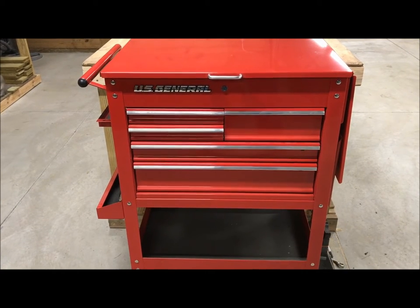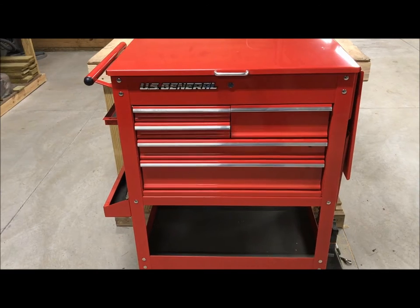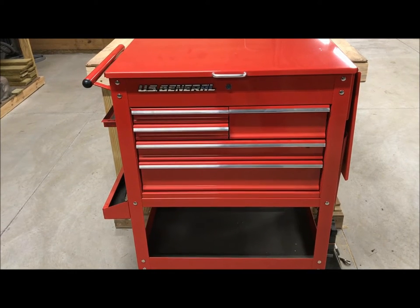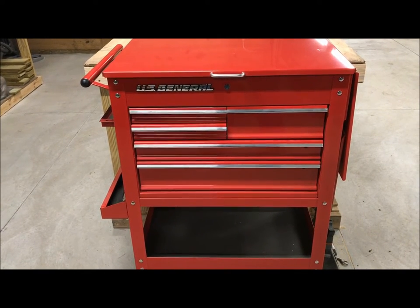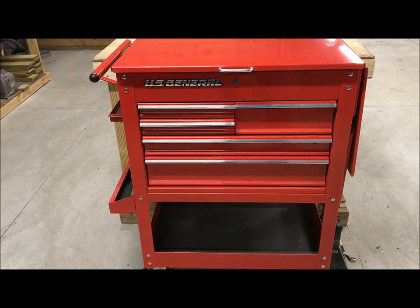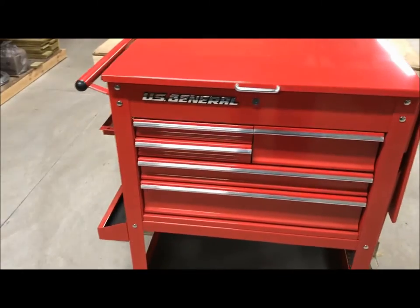So I went to Harbor Freight and looked at it seriously. There's a four-drawer cart sitting side by side with this one and there's really no comparison — it's not just that this one has one more drawer. The build quality on the five-drawer is far superior. I'll tell you what comes with it, what I added to it, what I like and dislike, and give you a brief overview.